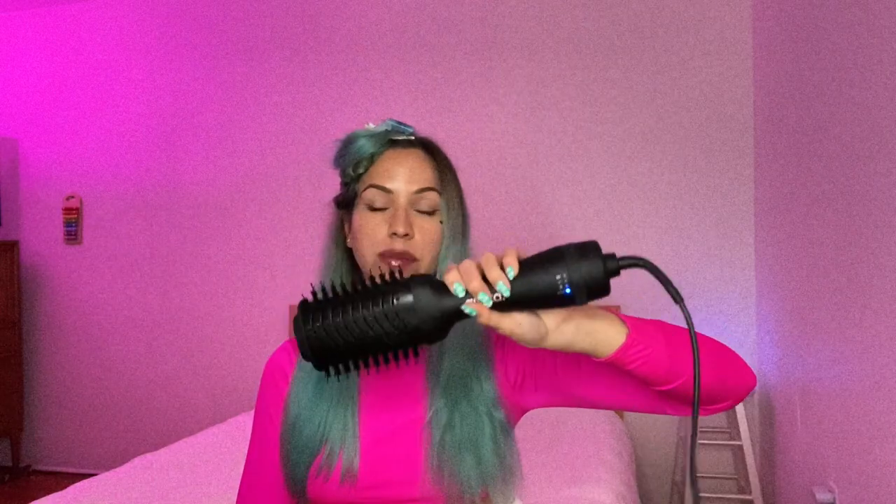I've only done one side so far and wanted to stop and give my first impressions. I started with high speed low heat, as I usually do with my Dyson or Babyliss, just to take out moisture — because I use hot tools so frequently, I try to avoid heat at all costs. That setting on this dryer was working very slowly; in five minutes with a regular blow dryer I'd have gotten way more moisture out. But I did like how the brush was already smoothing my hair, and I liked only needing one hand to hold the machine.